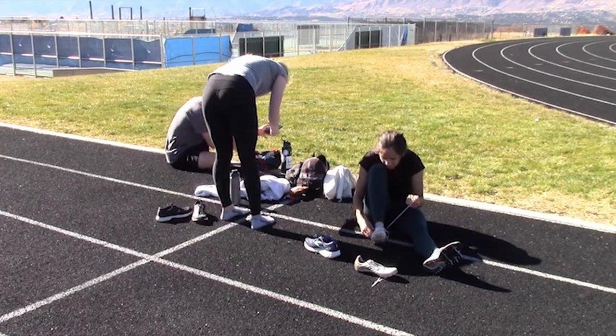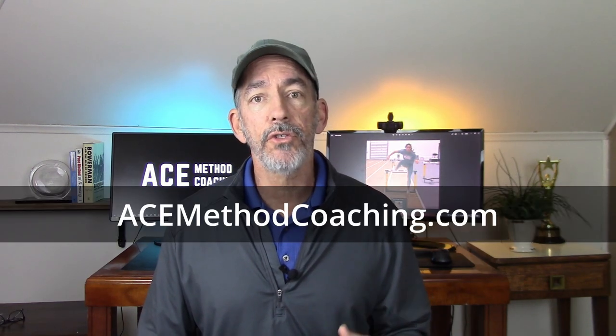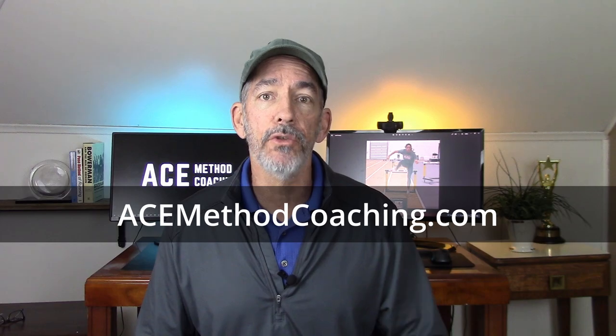Once they finish these drills, it's time to spike up and go into some full-speed hurdling. I hope that helps. I have some other things that can help you, like my hurdle training plan and also my Ace Coach subscription where I can help you throughout your season. Both of them work great — you can check them out in the notes below.